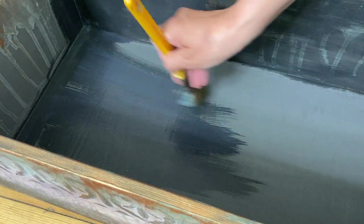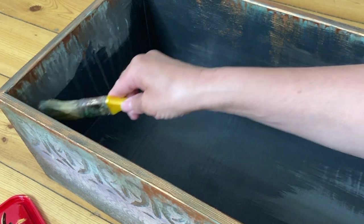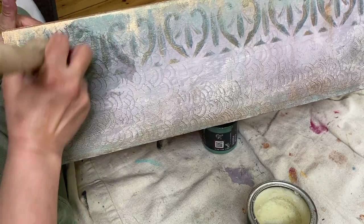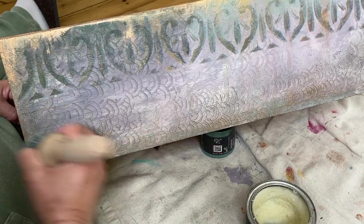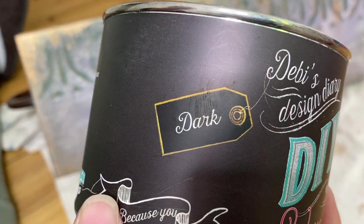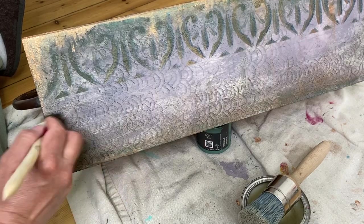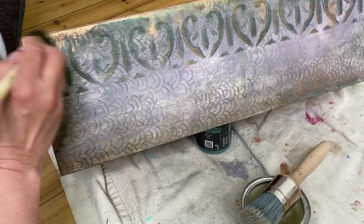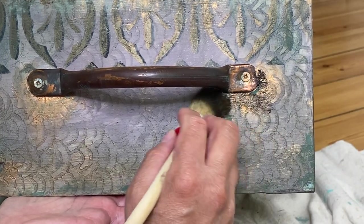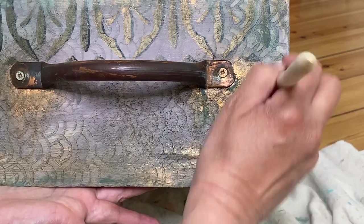I sealed the inside of the box with two quick coats of DIY Paint Big Top, and then I used clear wax for the outside of the box. I absolutely could have used Big Top to seal the entire thing, but I really love the way wax pulls a finish together — especially a finish like this that has so much depth and dimension. I really like the way wax works, and I really like using the colored waxes.